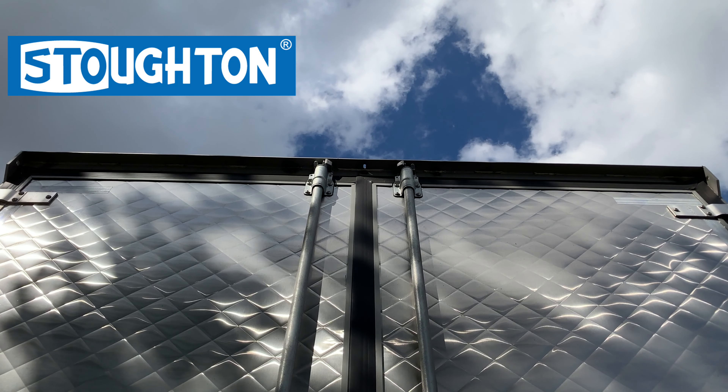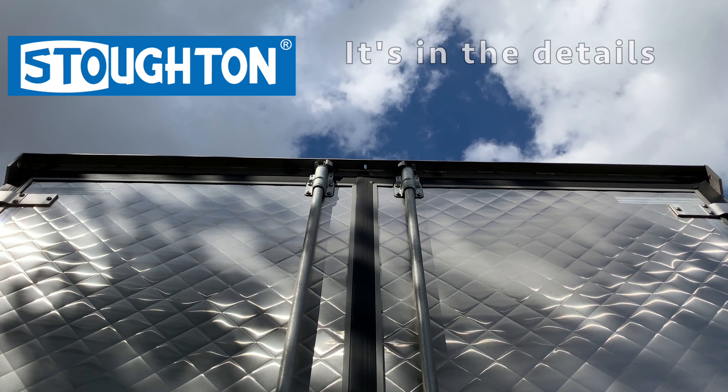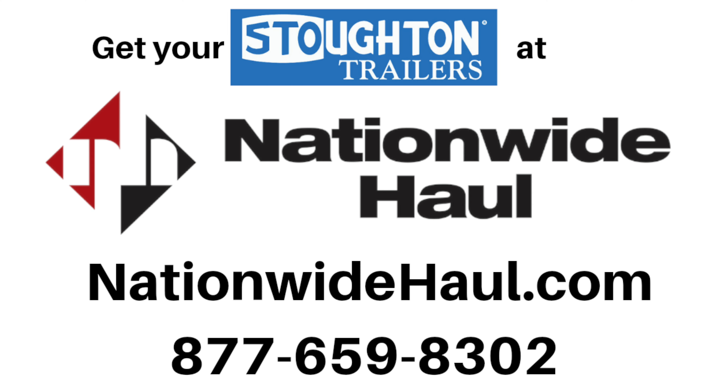Simply put, if you want the best, buy a Stoughton, where it's in the details. Speak to a representative from Nationwide Hall today. We'll get you rolling.